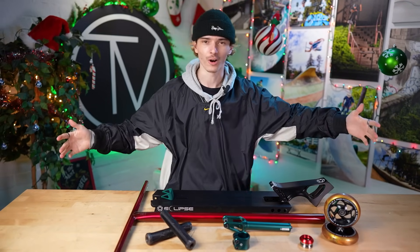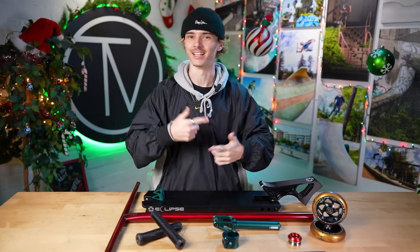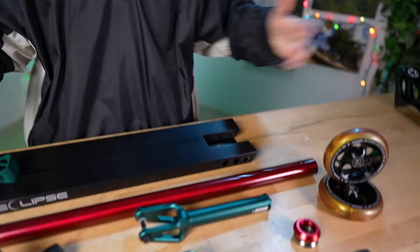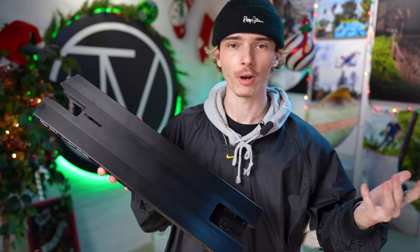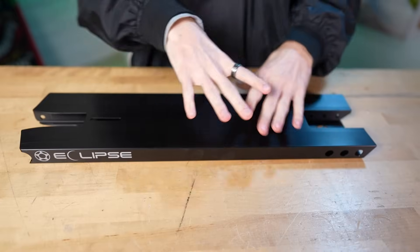Now that you guys are aware of all the parts we're using for this Christmas custom build, I think it's time we get into building it. Using a Proto deck doesn't change anything in terms of how we get this build process going — let's move everything out of the way and start doing the grip tape. The cool thing about using a Proto deck is I can actually grip it all before I even assemble it, so since we already have just the deck here, I can full deck grip the whole thing and then start assembling it with the deck already gripped, which is sweet.